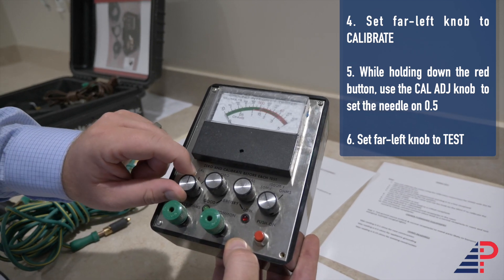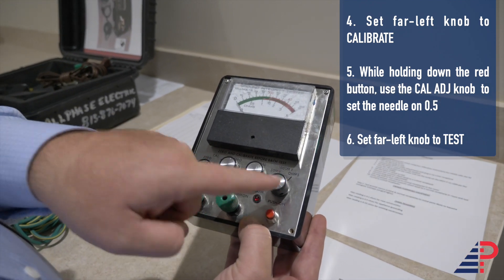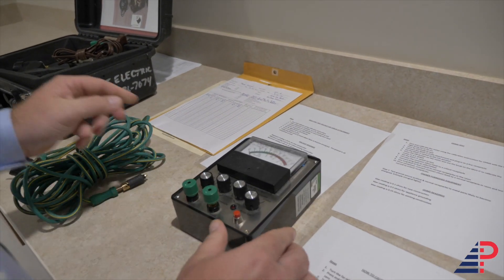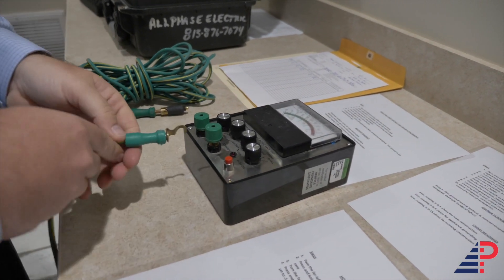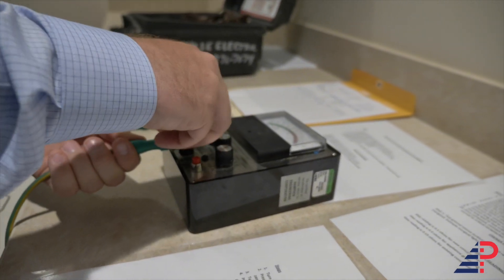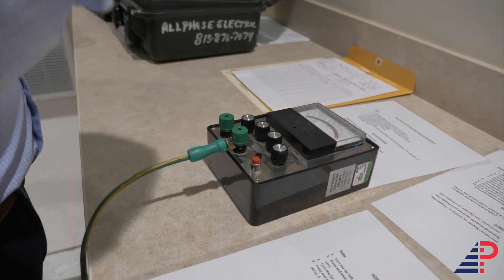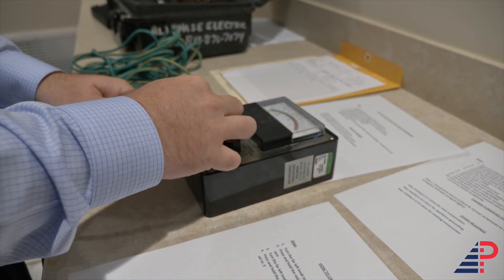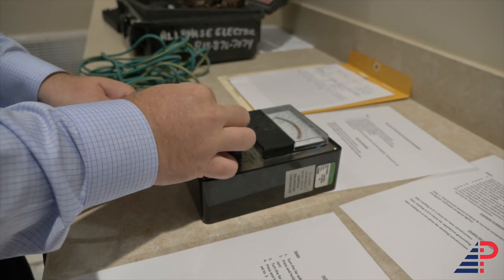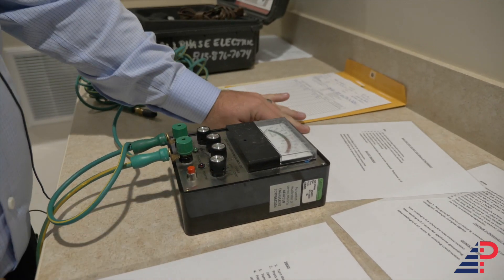Once you're done calibrating, turn the left knob all the way to test. Make sure the 50 millivolts setting is still on 50 millivolts. Take the short lead and connect it to the common, take your long lead and connect it to volts and ohms, and we're going to start millivolt testing.